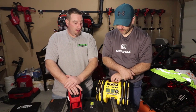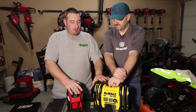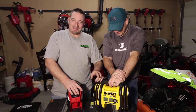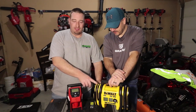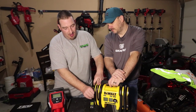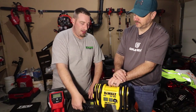We'll start with the DeWalt. Coming from the DeWalt standpoint, it is heavier - it is 5.5 pounds. But you do have the cool little guard that holds all the hoses in place. Plus if you don't have a battery, you do also have the 12-volt charger that you can plug into your cigarette lighter.